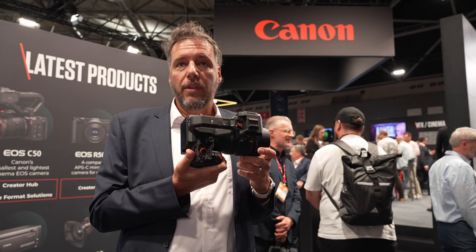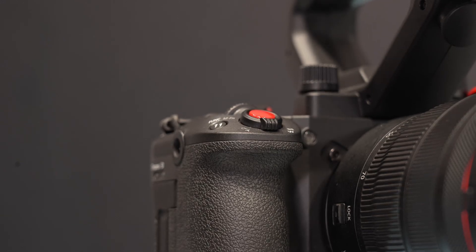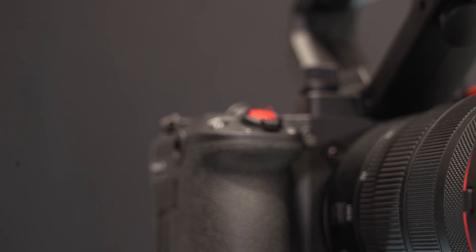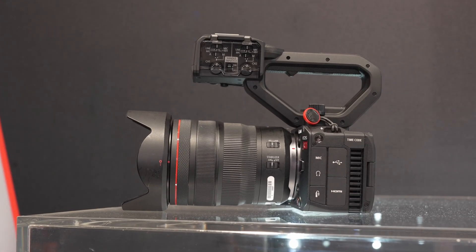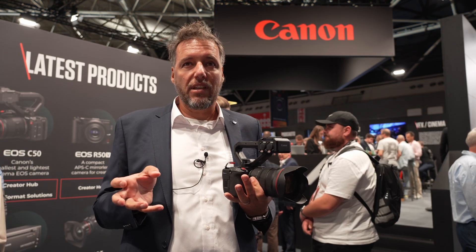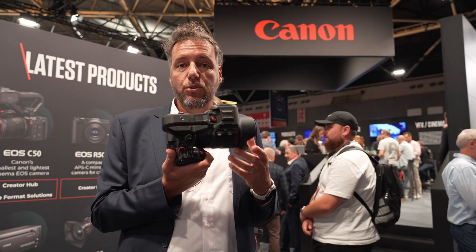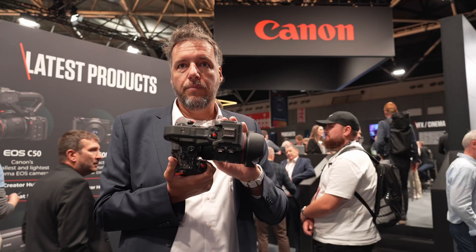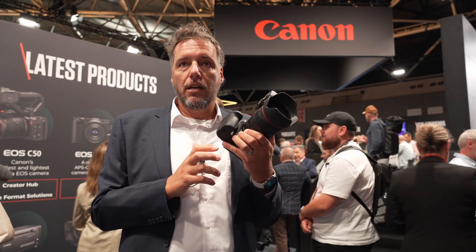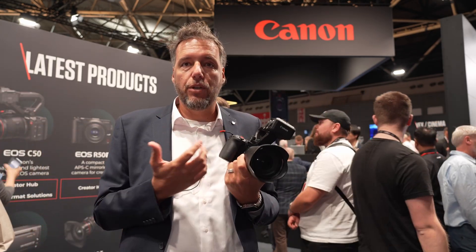The camera has a 32.5 megapixel sensor, with a high resolution similar to the R6 Mark II. It does not come with IBIS for photo or video, because an electronic image stabilizer in video is much more capable and doesn't suffer from wobble at the edges. Photo functions do have electronic compensation plus IS in the lenses. You get 40 frames per second, but there is no mechanical shutter — it's electronic shutter only, because the camera is video first.